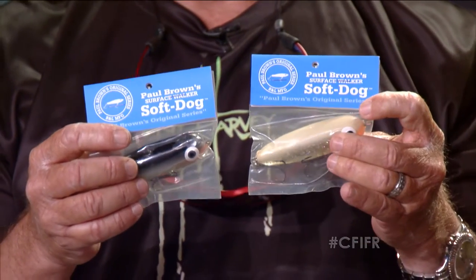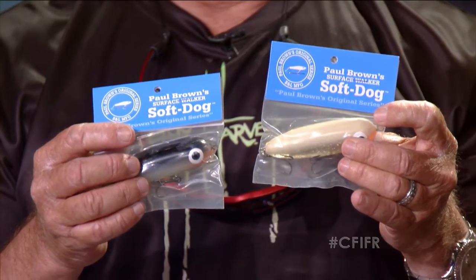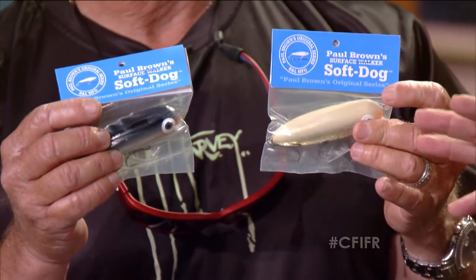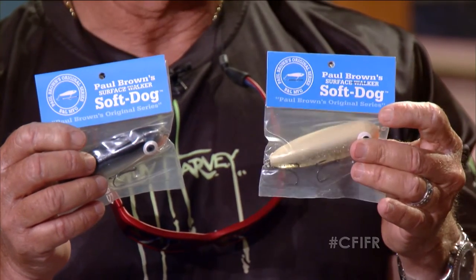These are the new Paul Brown Soft Dogs. I like to use Zara Spook type lures and that's what these do — you can walk these, except they're like a Zara Spook gone soft. I love the topwater bite, and I'm always trying to find new topwater lures. These are brand new from Paul Brown surface walker.